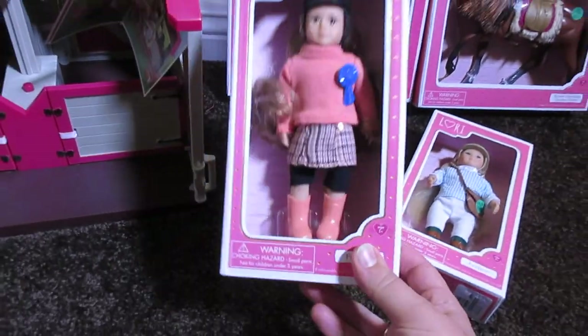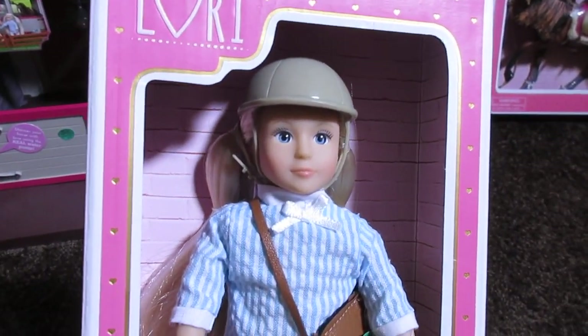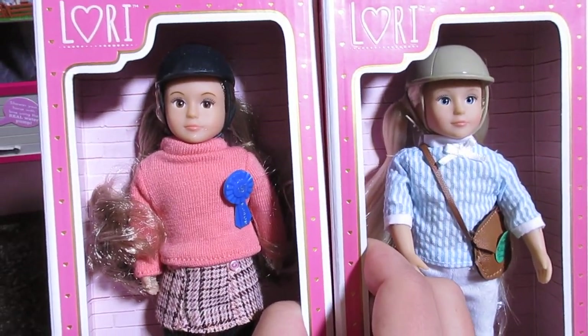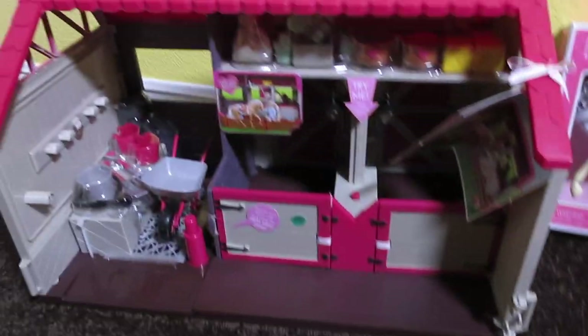These dolls are so cute. Look at this one — she has brown eyes and brown hair. And this one has blue eyes and blonde hair. I'm thinking I'm just going to keep these dolls and name them Pumpkin and Audrey. How perfect would that be? I think that'd be a great idea.